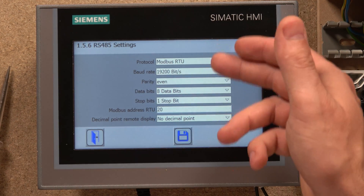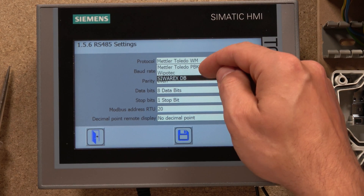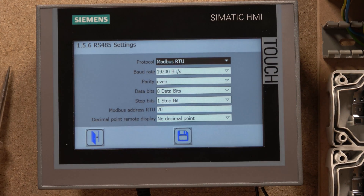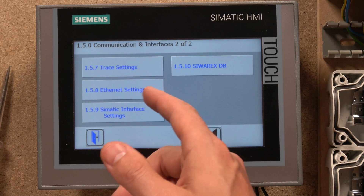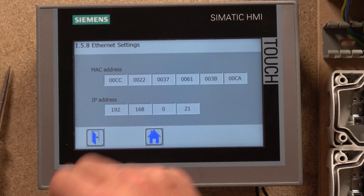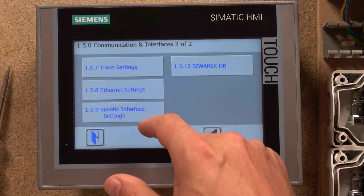Then you have RS485 settings — there are various options in there. Interestingly, you can communicate with Mettler-Toledo equipment as well. The baud rate and other settings are basically related to Modbus. From there you also have test and trace, and Ethernet settings where you can see your MAC address and your IP address. On this particular screen I'm not able to change the IP — it may be possible on the basic screen, but I'm not certain.